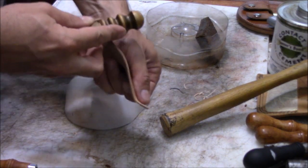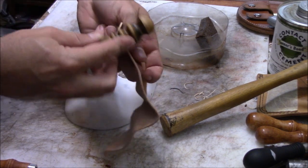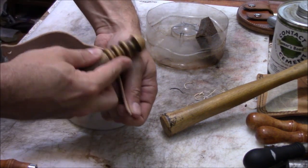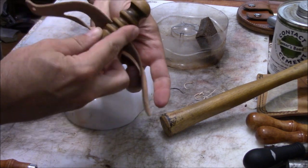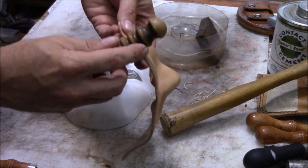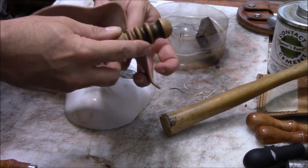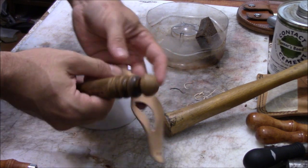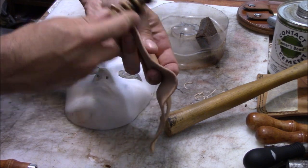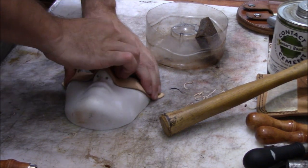Now I'm going to smooth up the edges just a little bit with the edge burnisher. You've got to be careful not to lose the shape you just put on it. You could smooth the edges ahead of time before you shape it on the mask form — that's probably an easier way to do it. It kind of all depends on how much you remember to get that step done ahead of time. I give it a little bit more press to make sure I didn't lose any of the shape.